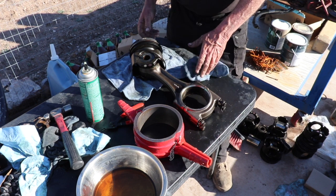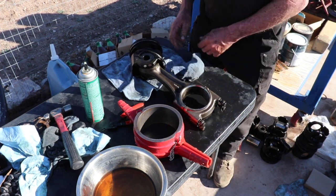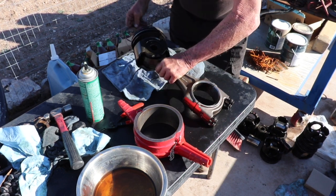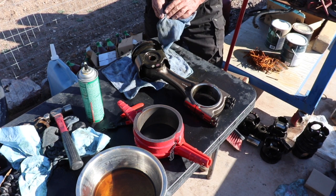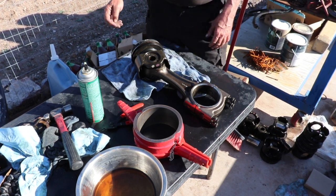All right, YouTube, so guess what time it is? It's time to stab new pistons into the engine. So usually this is how I get started — I've been reading Quickserve online and I've got recommendations. I've talked to a lot of Cummins mechanics. Everybody seems to have a different opinion, but there's a general consensus on certain ways to do things.